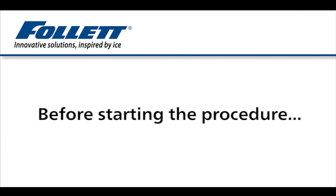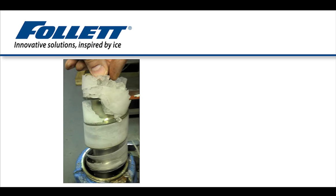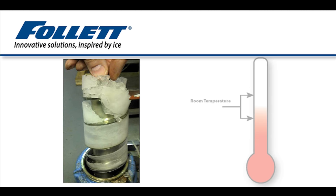Before starting the ice maker cleaning and descaling procedure, ensure that the ice maker evaporator is completely free of ice and at room temperature. An evaporator full of ice will prevent the descaling solution from removing the scale as intended by this process.